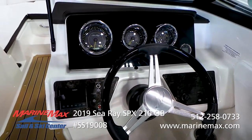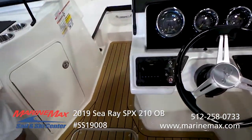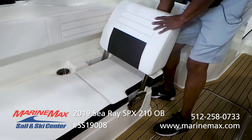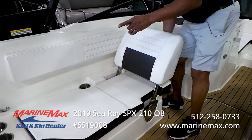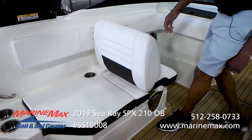There's a nice new Fusion radio sound system with several speakers and a depth finder.